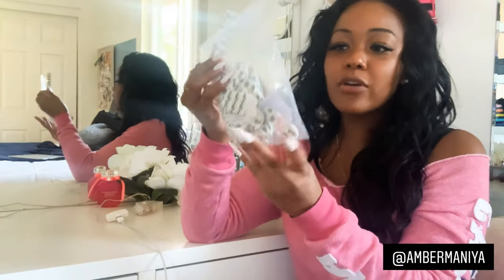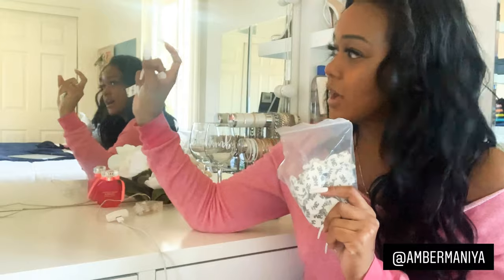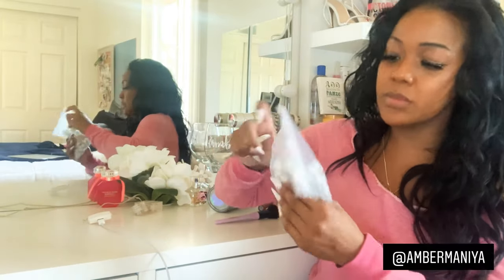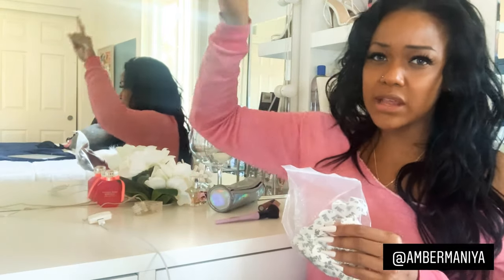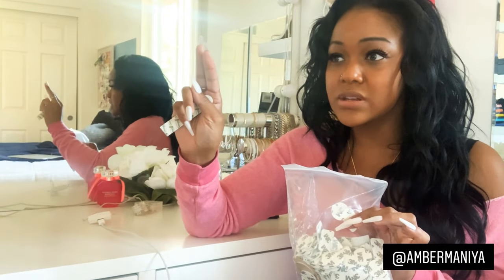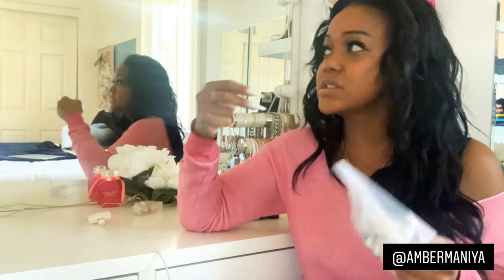I also ordered Command strips for the vanity lights. When I first put them on, I didn't get them right — sometimes you have to adjust the string length to make it flush. They're easy to peel off if you need to reposition. Stick the lights right on the mirror — it needs to be a flat, hard surface. That's where I put them and they stick well.